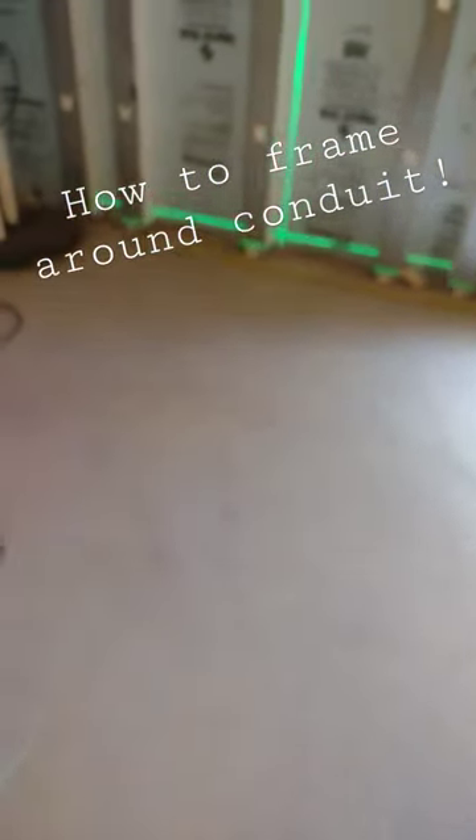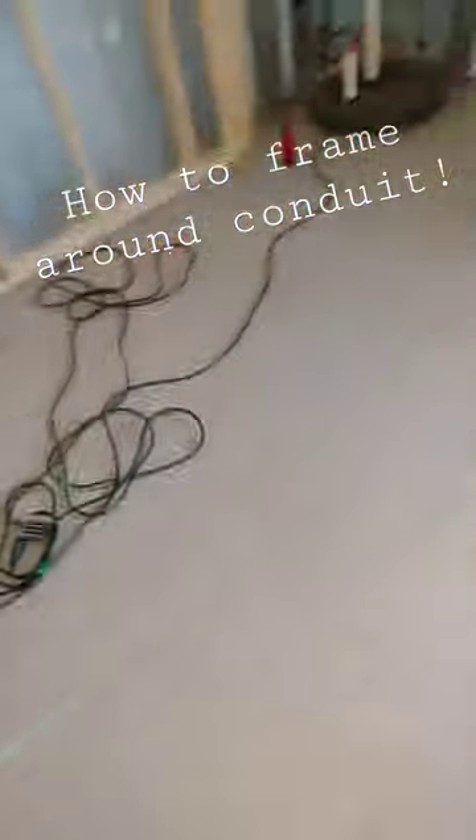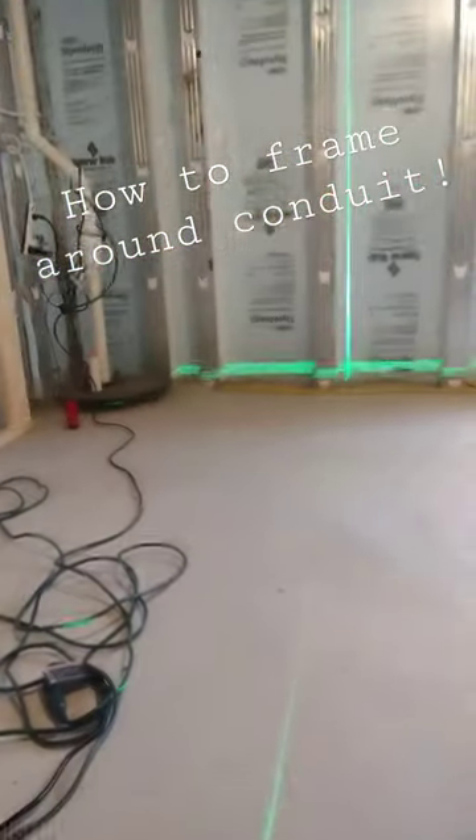We got a tip for you guys. Say we're laying out our basement, framing it out, and we have these obstructions in the way. This is the easiest way to lay it out — run your tape, lock it in, step back, take your laser, and just run it at the wall.